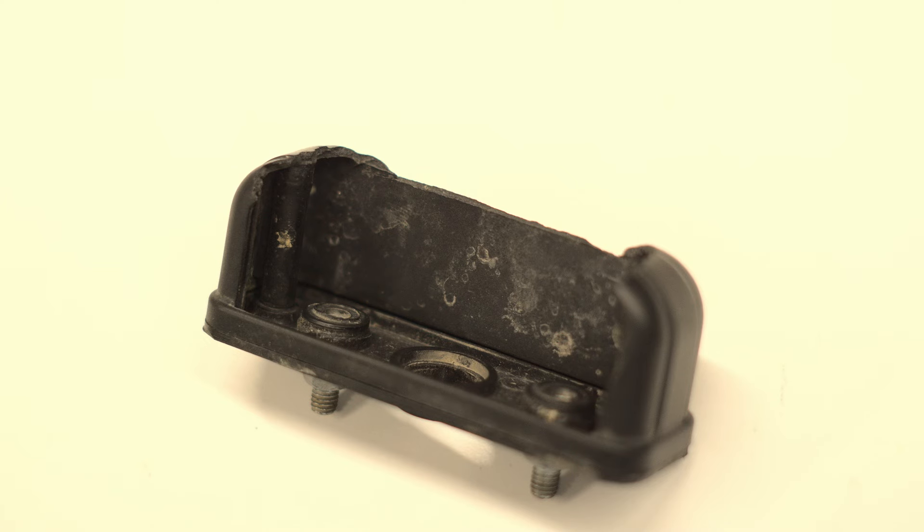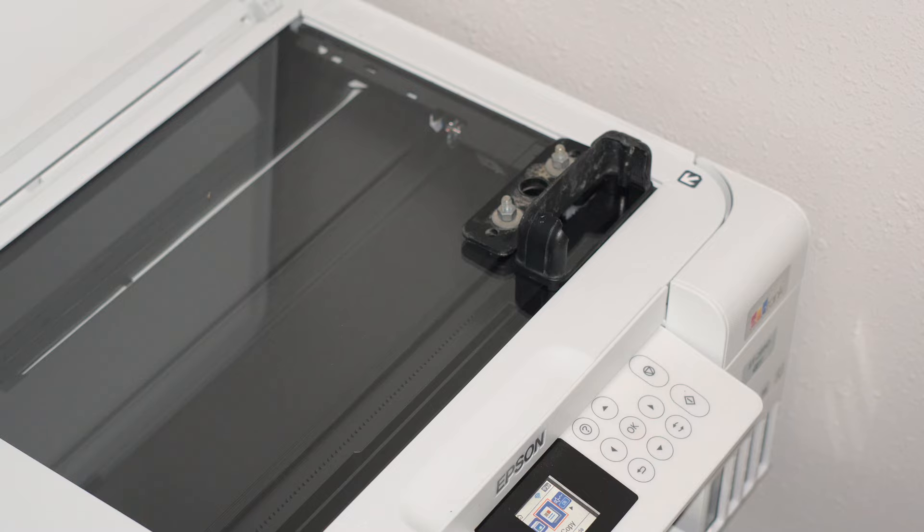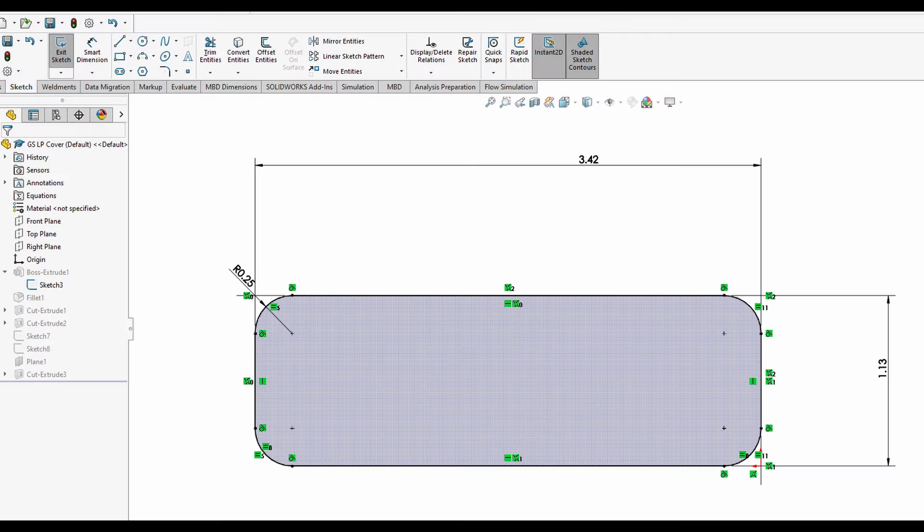I removed the part, took some hand measurements, and then threw it on my flatbed scanner and started modeling it in SOLIDWORKS.